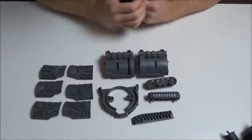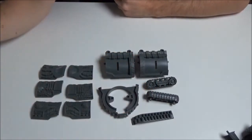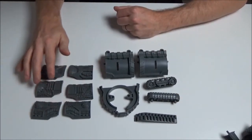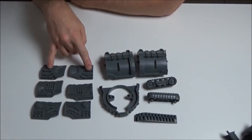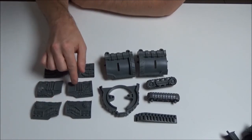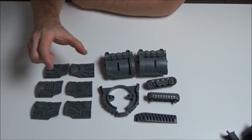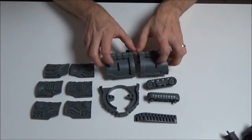Here are the components for the Tunneller compartment expansion. We've got the tracks, the body, a connector piece to join it to the main part of the Tunneller, another ridged piece for the back, and six panels - only two sides each. Two of them are the same as on the main one, and then there are two different styles, left and right, to add variety. These also fit on the main Tunneller as well, so you can change up the design and have different sides on the main compartment if you want.